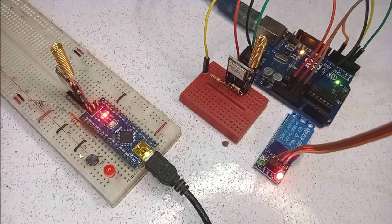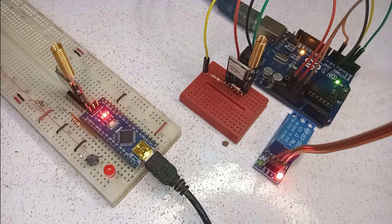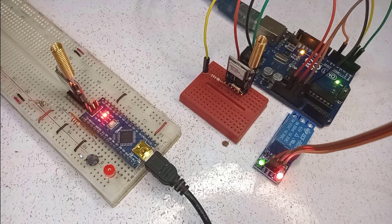Hello friends. Today I will show you how to control a relay using a LoRa module with a range of up to 15 kilometers. Here I am using a transmitter and a receiver. The relay module is connected to the receiver device, and I have connected a button to the transmitter. I can control the relay by pressing the button on the transmitter.